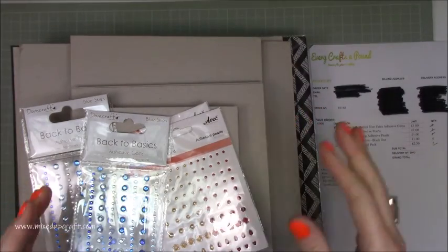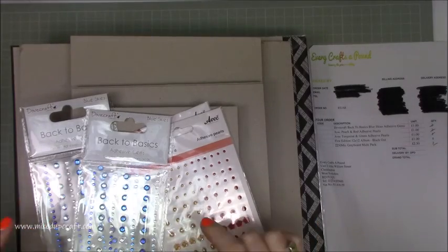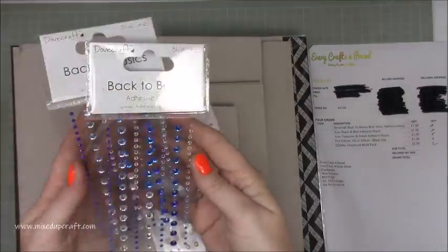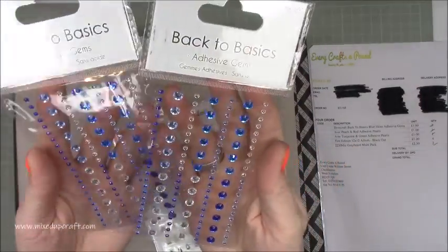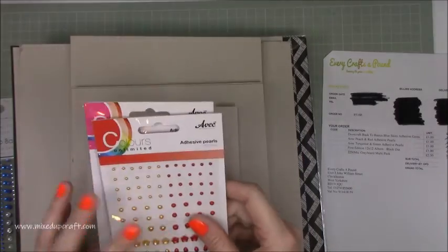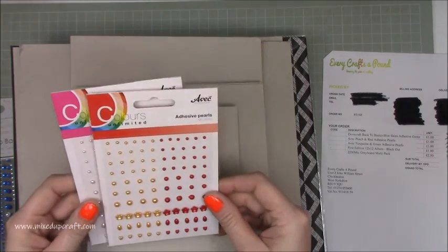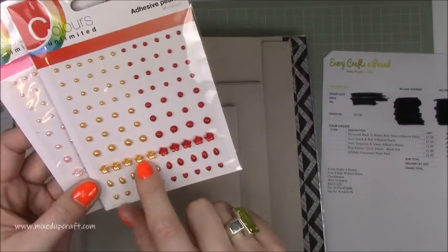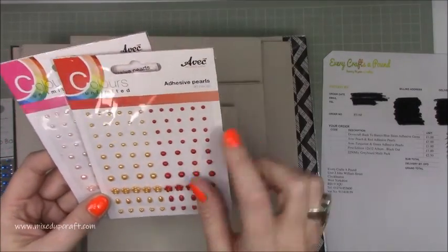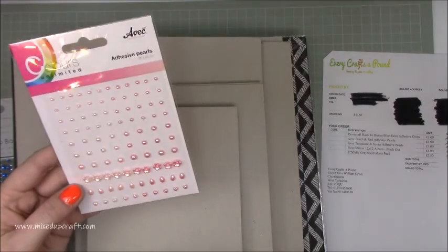This is the first video but going forward it'll be straight in, done, dusted. Okay so I've got these embellishments here — these are called Blue Skies by Dovecraft. I don't have many blues: light blues, dark blues, and some silver. These ones here are Avec Partnership by Design — never heard of it but I quite like these little flowers. The colours include more of an orangey colour which I don't have, a nice red, and then light dusky pink into a more pinky pink. These are a pound each.